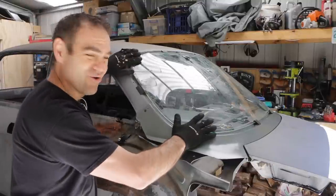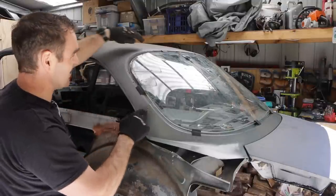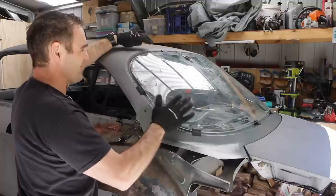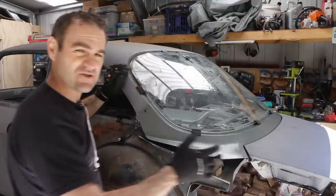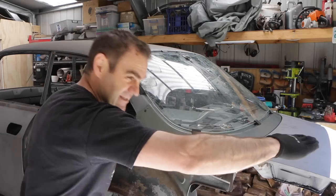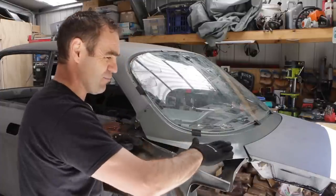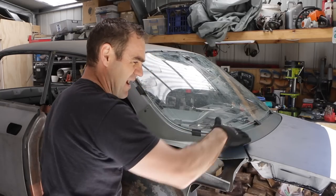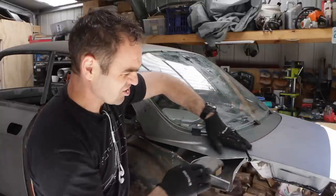That is looking much much better. I've moved this lower panel up a little bit more and screwed it in, and the whole screen is fitting much nicer — all the rubbers are sitting where they should. I've also moved the boot back to the original spots where it was originally mounted where I marked it out. When I first mounted this panel I had to extend the boot further backwards because it wasn't lining up, but now it's actually looking pretty good.